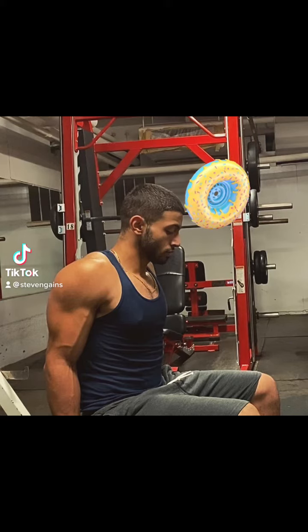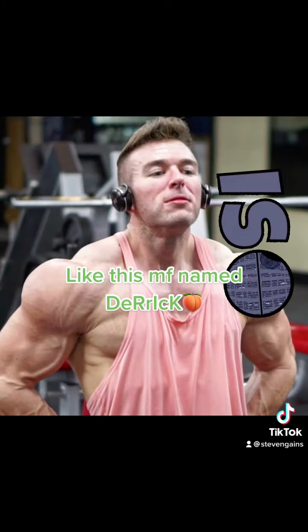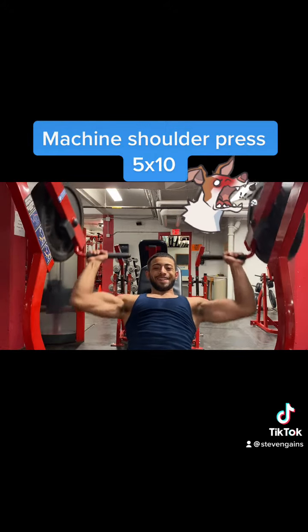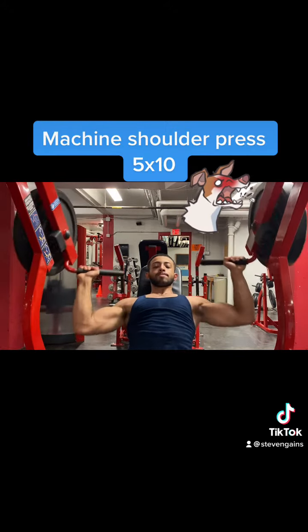We all want those big 3D delts like Derrick More Plates More Dates. Is Olympia ready? First, you guys want to start off with the shoulder press on the machine.